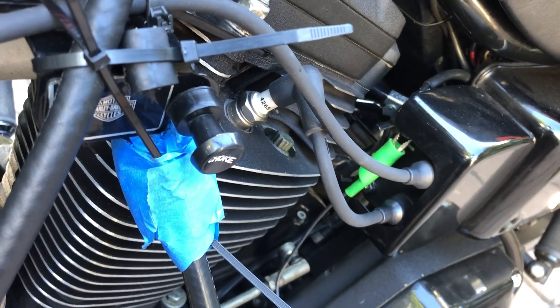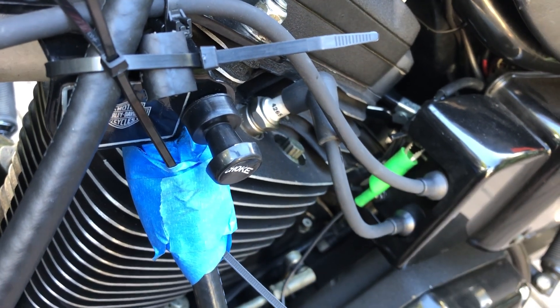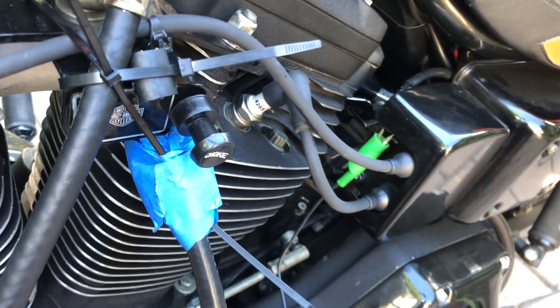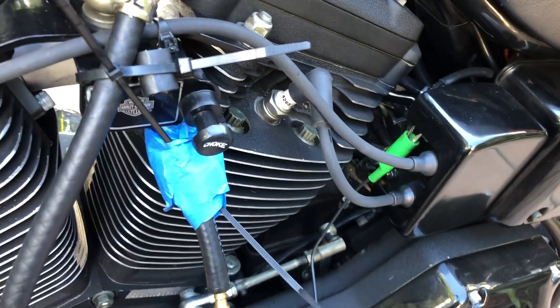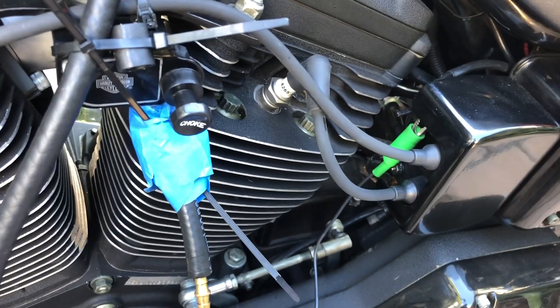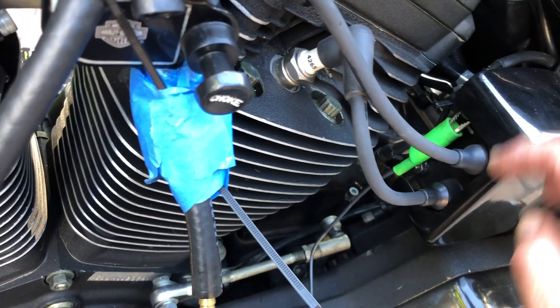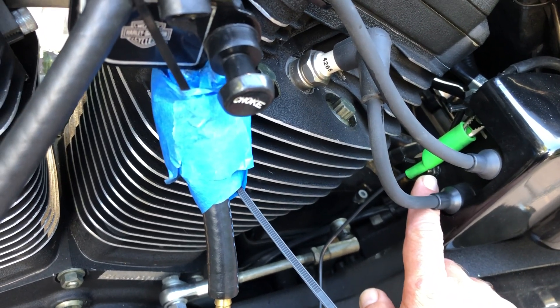To hook the analyzer up, you attach the green lead to the negative terminal of the coil. The way you tell is on these dual-fire coils: when the spark plug wire terminals are facing to the left as you see here, the negative terminal is going to be on the top and the positive terminal is going to be on the bottom.